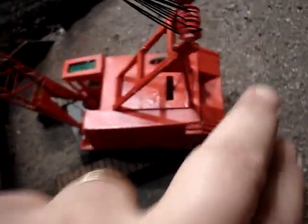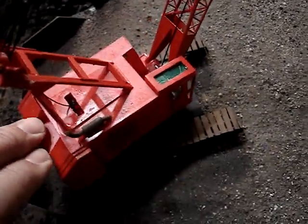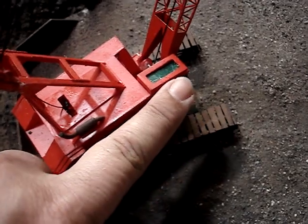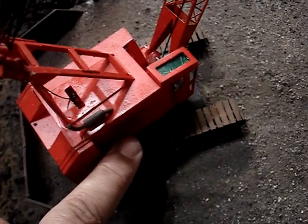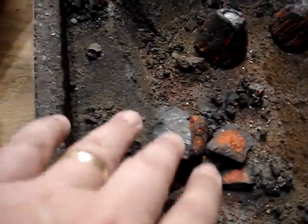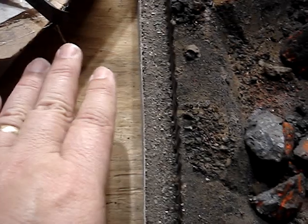The only difference on the next 4100 will be the cab on the next build will be off center, or actually out this way, and elevated, and there'll be a walkway right here. That's just for this particular crane, the dragline. My idea is to incorporate Corey's piece into my build — I'm going to put it right here.